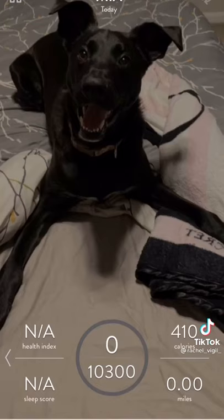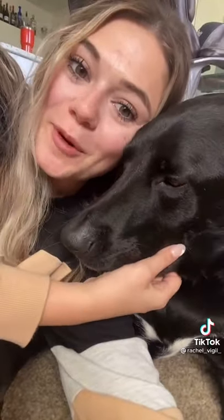Here's what the app looks like inside — it's going to tell us our sleep score, health index, how many miles she gets, etc. We're going to do a review again in a week to see how we like it, and we're also going to keep both the PitPat and the fit tracker on to see which one gives us better results. Like and follow for more.